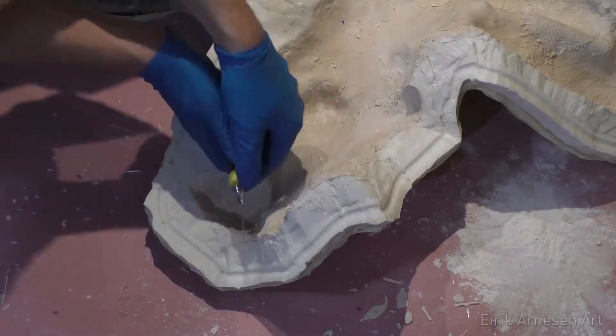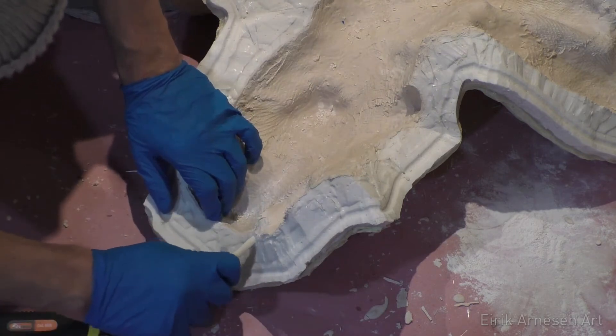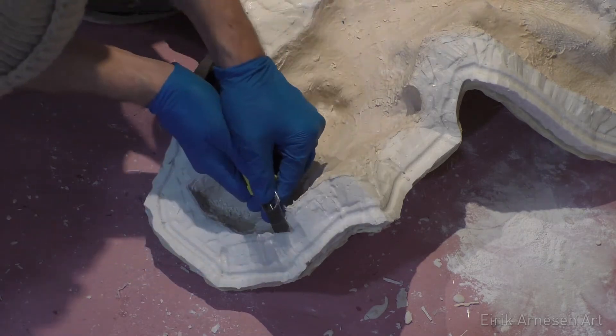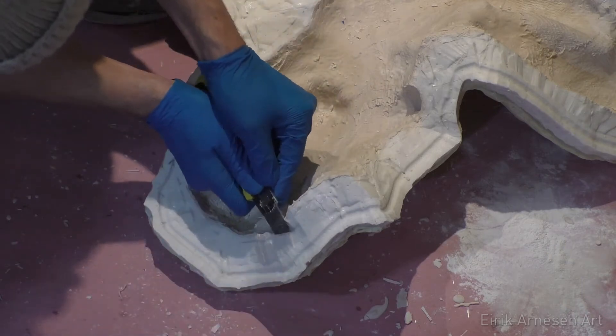It's a pretty straightforward process. I scrape the blade along the edge and do my best to bring it down to the silicone edge, or the edge of the mold. I do my best to avoid cutting into the silicone, which can be hard, but it helps to use gentle pressure on the knife and just cut a little bit at a time — not a big chunk.